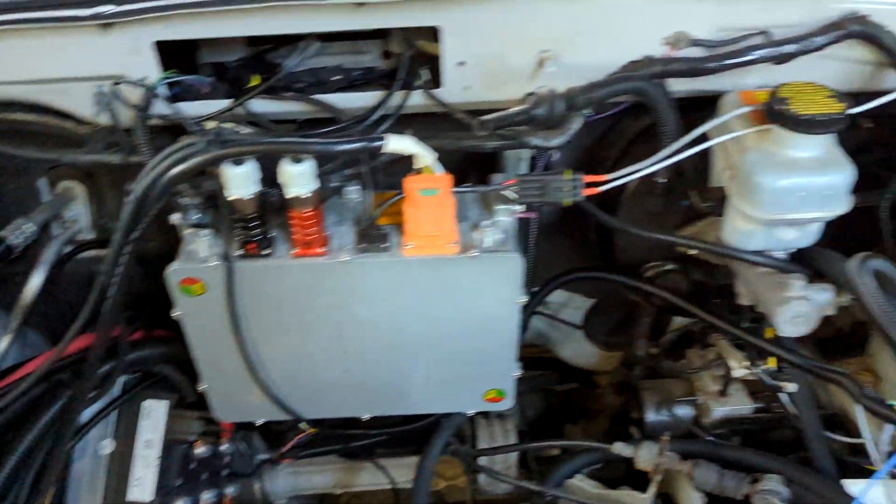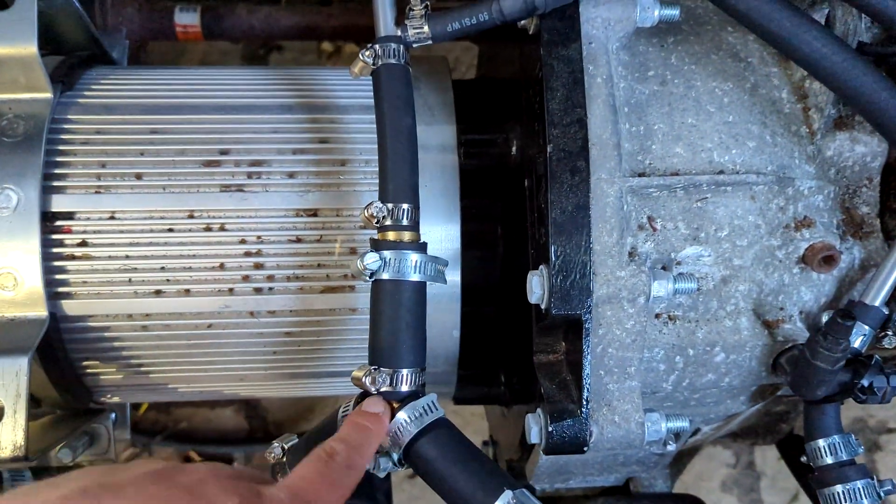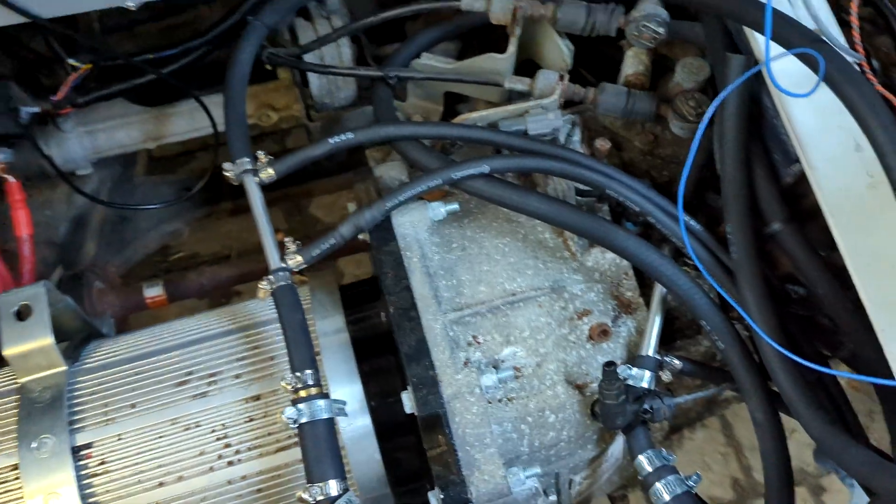You might notice it looks a little different up here under the hood. I've done a bunch of stuff and haven't filmed much of it, but in this video I'm just going to go over the coolant system, how I set that up, and how I think it'll hopefully work pretty well.